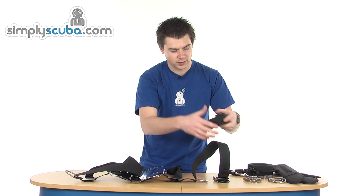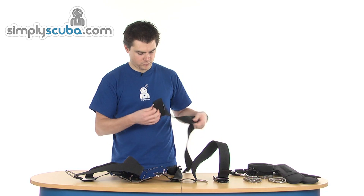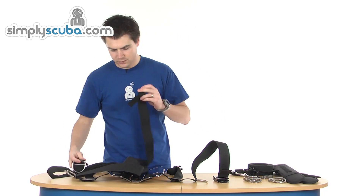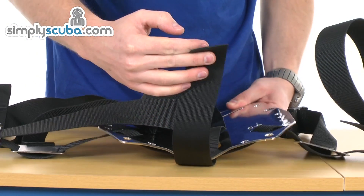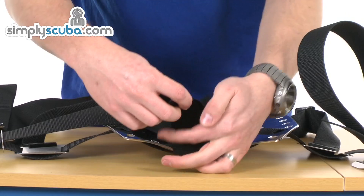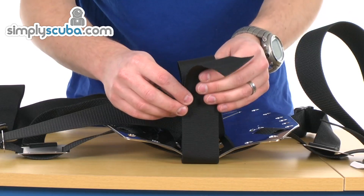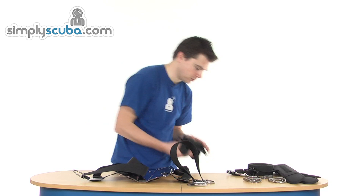Whilst we're on the bottom, you can also do the crotch strap. The crotch strap itself is very simple — it literally just passes through the back plate at the bottom through the big slot. Then you can use a tri-slider and D-ring on there, which will pinch it up tight. That gives you a D-ring on the back so you can fit anything on the back. You can adjust this to suit you — cut off any excess and finish that off to prevent it fraying.